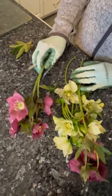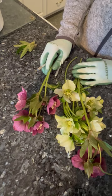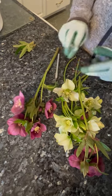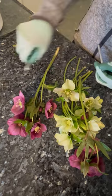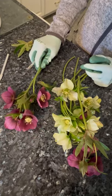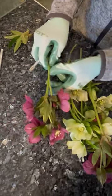Hi, I'm Claire, and I just picked a bunch of hellebores from my garden, brought them into my kitchen, and I'm going to condition them so I can arrange with them in a vase so they don't droop. Hellebores are notorious for drooping and wilting.